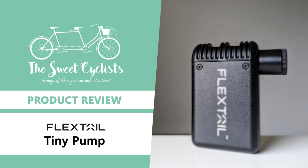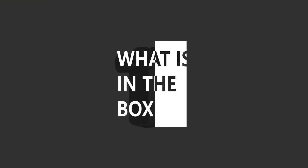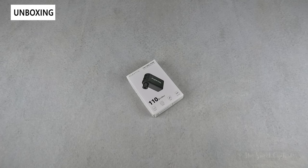Thanks for tuning in today. We're going to be reviewing the Flextail Tiny Bike Pump, a portable electronic pump. Although bike technology has come a long way, nearly all bikes still use air tires which need to be maintained regularly or refilled if you have a puncture.